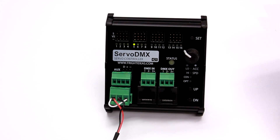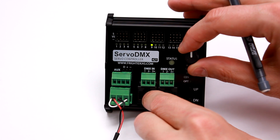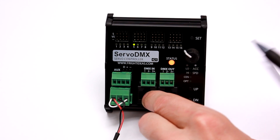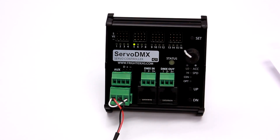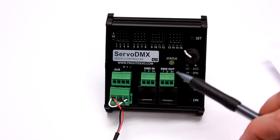We're going to hit set. Now, one yellow blink is the first digit. For example, I'll set the DMX address to 75. So I'll go to 7 — hit down. Now you can see it's blinking two times. I'll hit 5. Now it's blinking three times, and I'll just wait and it'll time out. If your DMX address is only one or two digits long, just wait and it will skip the section for you.